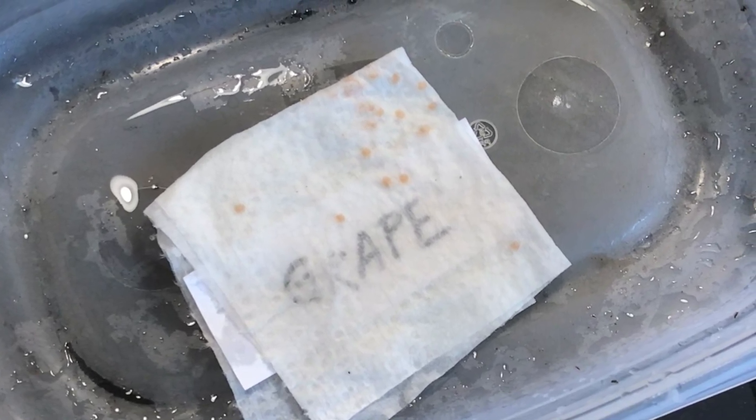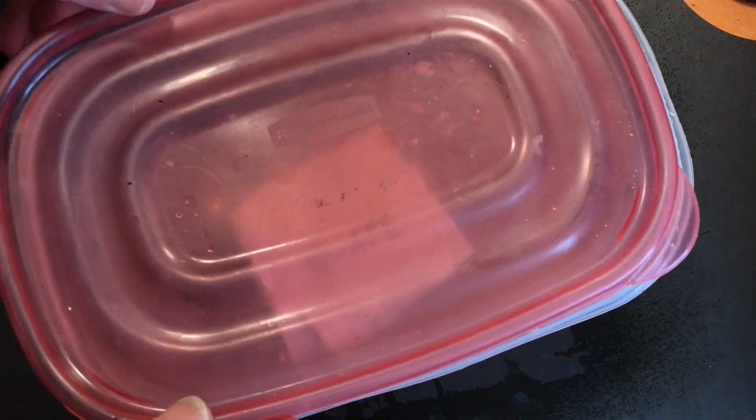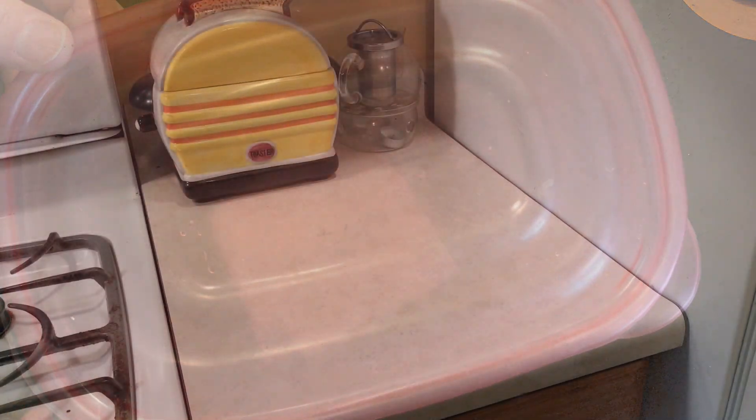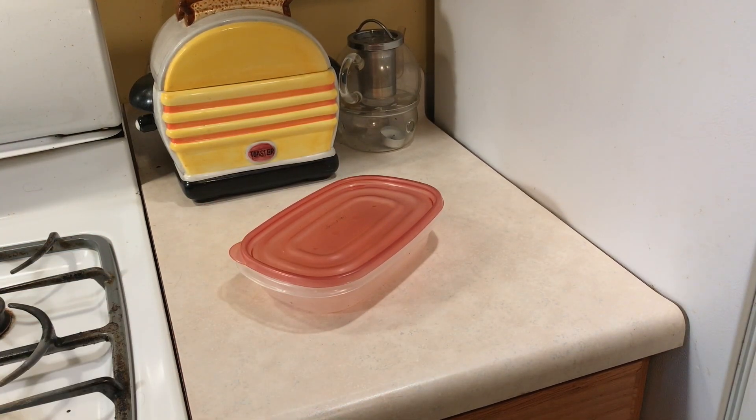The seeds also need to be warm to germinate. Room temperature is really all you need. I've never found it necessary to use a heating pad with this method. Then put it anywhere you can easily keep an eye on them. For me, I just leave mine on the kitchen counter, and they always do well.